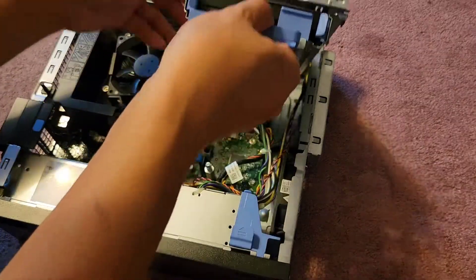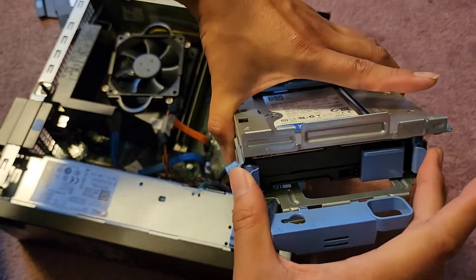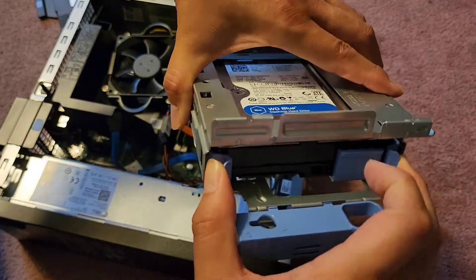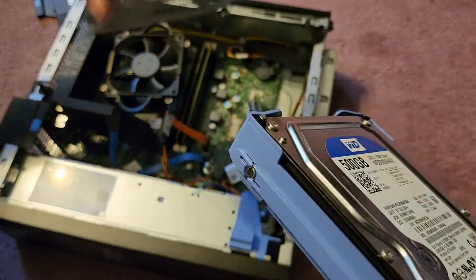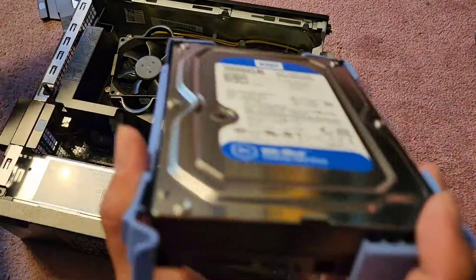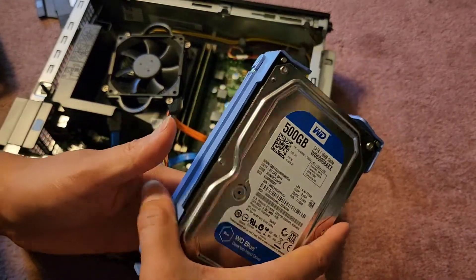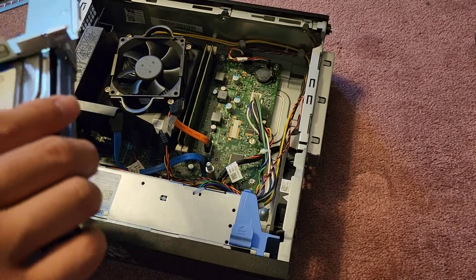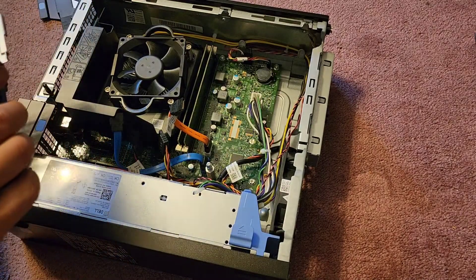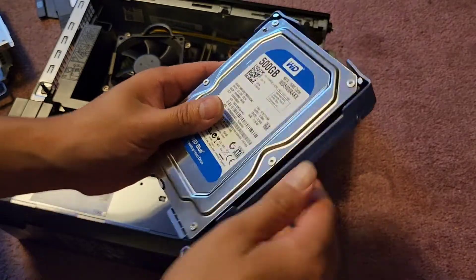Now we can lift this up without worrying and we have access to the hard drive. The hard drive comes out by squeezing these two blue tabs, and then we can slide it out. The only issue is they don't have a bracket for the two-and-a-half-inch SATA hard drive or SSD that we're putting in here, and there's not really any room to keep both.